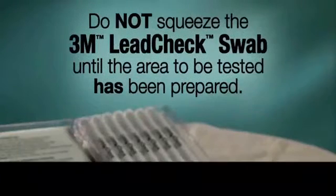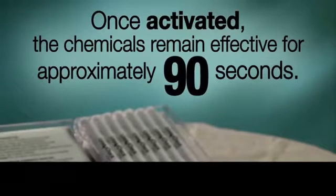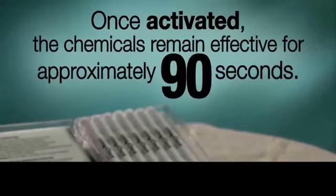Do not squeeze the 3M Lead Check swab until the area to be tested has been prepared. Once the chemicals inside have been mixed and activated, they remain effective for approximately 90 seconds.